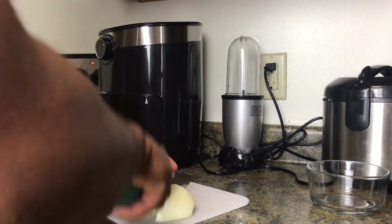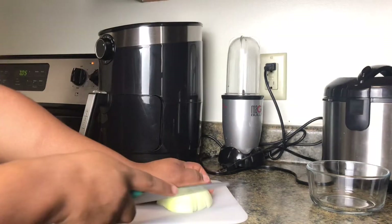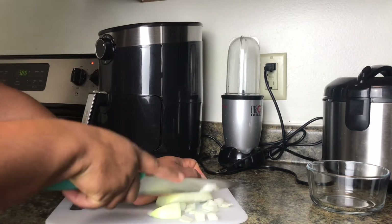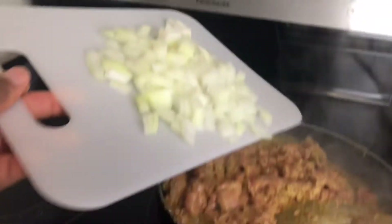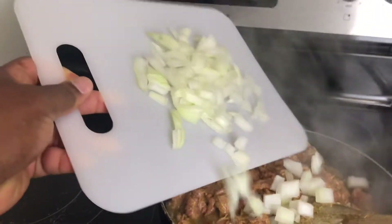While that is cooking, I'm going to be chopping some onions to add to my beef. You know what onions do to your food — you need that extra seasoning. And there you go — now you can see a lot of water releasing.